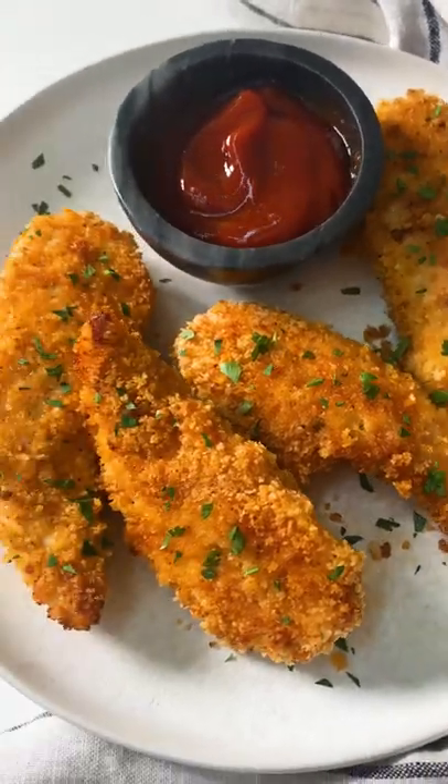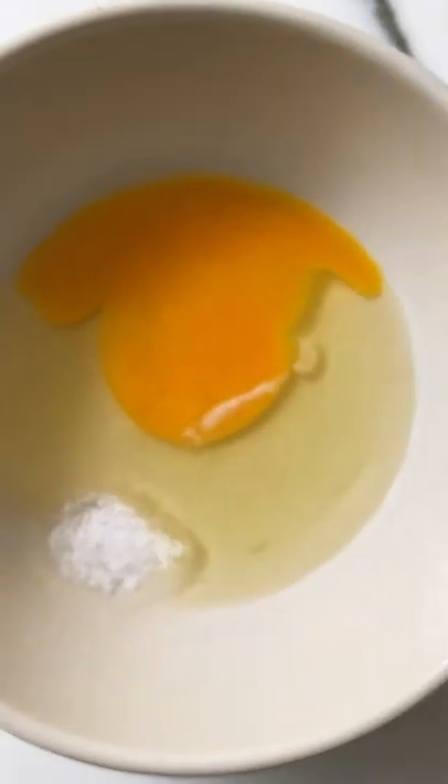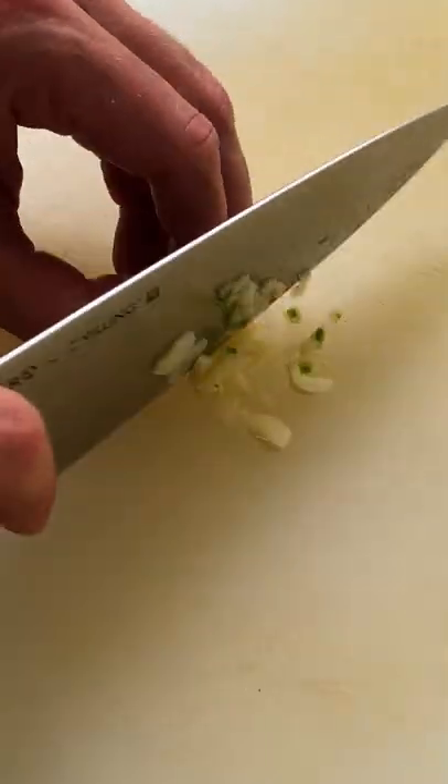Not too long ago, I posted my favorite air fryer chicken tenders recipe, but I realized that many people still don't have an air fryer, so I decided to make an oven version. And I think these tenders come out just as crispy.